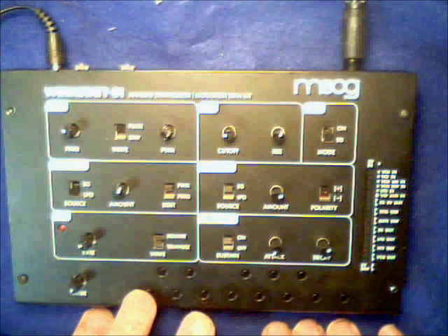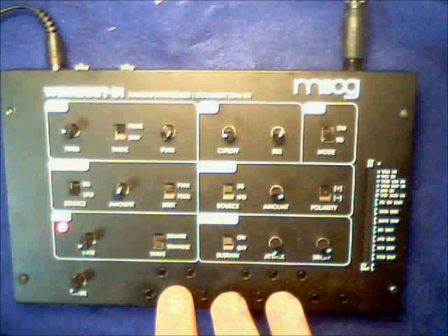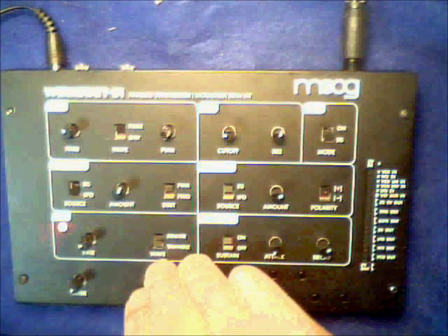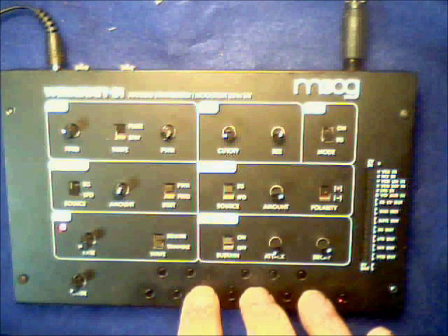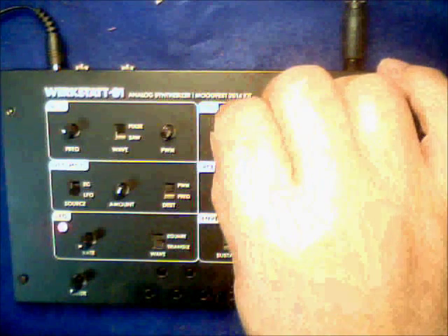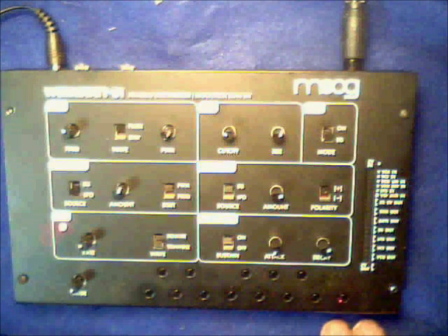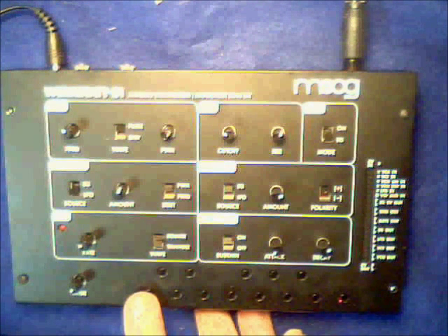What I've done here is added the next feature. I have a simple arpeggiator. It plays notes in the order you press them — going down, going up — and it also has a memory. So basically, the first note played in the sequence can be re-pressed and you can move it down and write out the part notes.